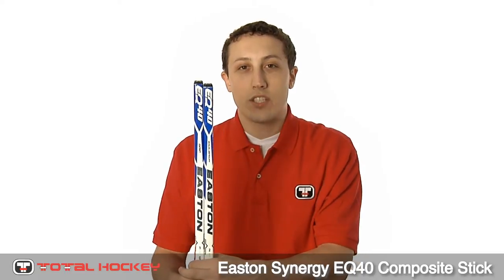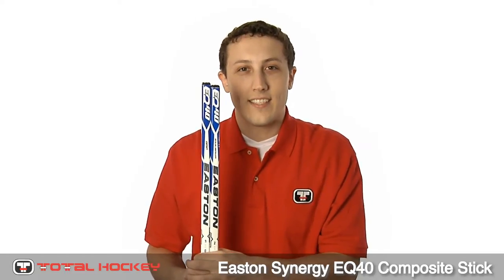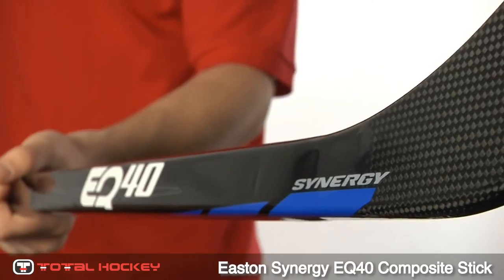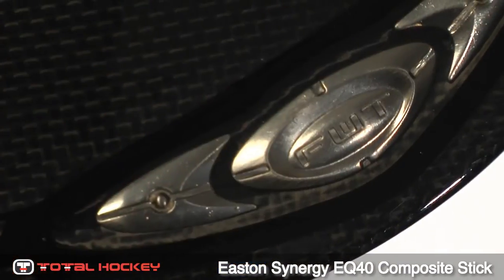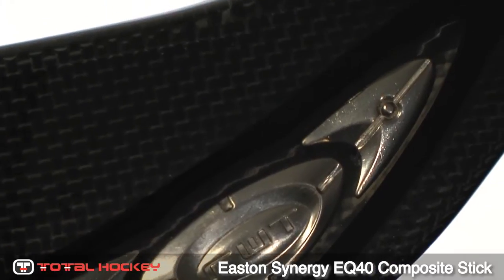Hey guys, I'm Michael. Today let's check out Easton's EQ40 hockey stick. The EQ40 has an innovative design which features Easton's Focus Weight technology. This adds weight to key points in the blade, creating nice balance and feel.